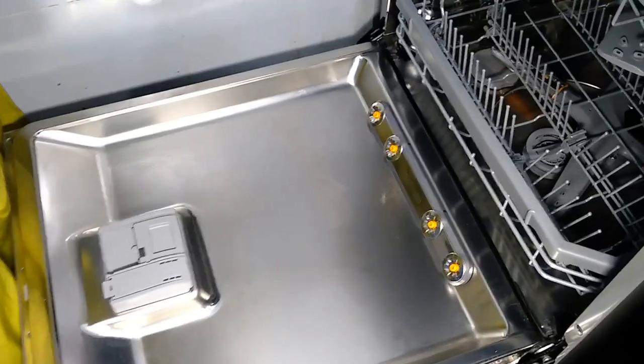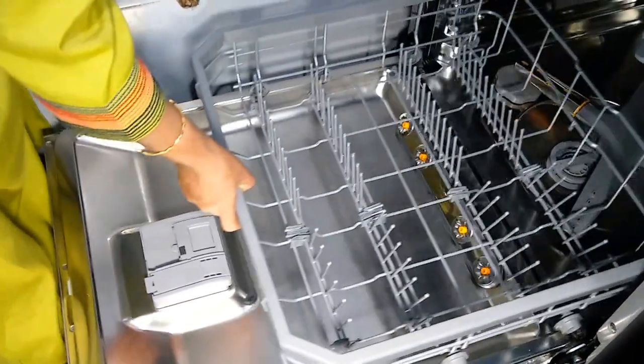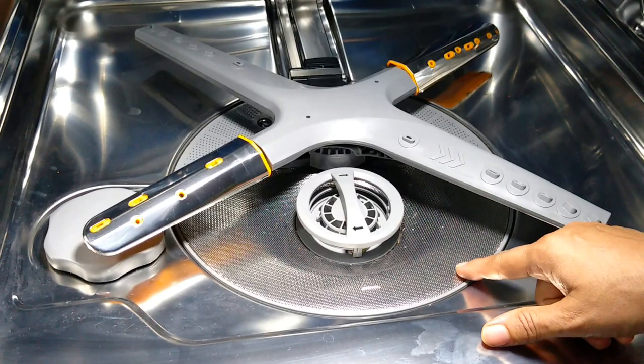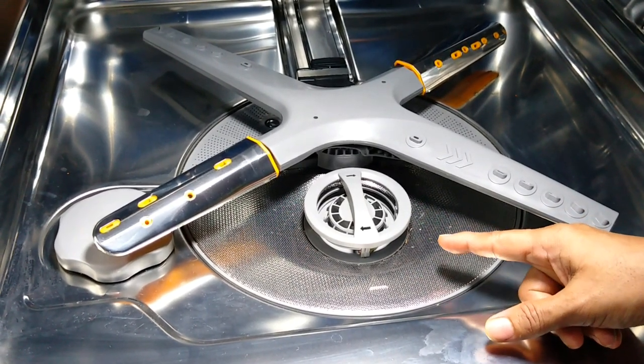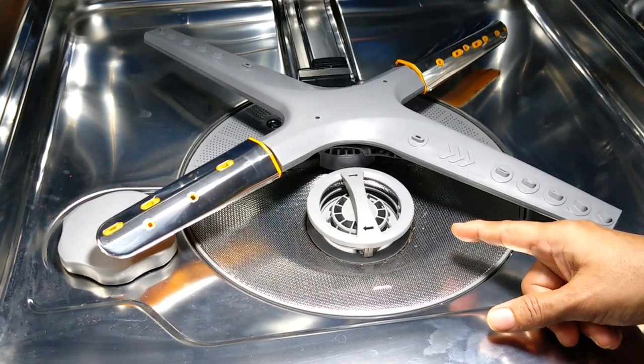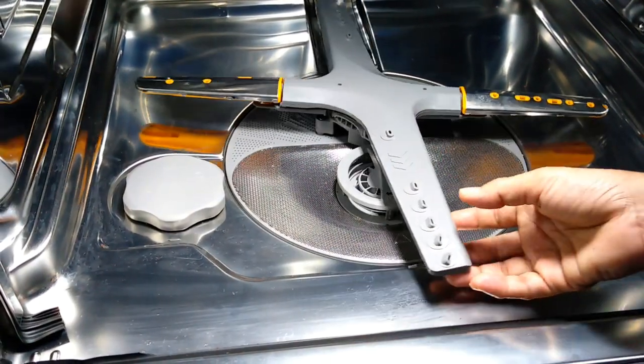Now let's see how to clean the drain filter. For that, I'll have to remove the bottom rack — it's very easy to take it out. This drain filter has to be cleaned regularly because drainage will be blocked due to food particles or food residue stuck in the filter.